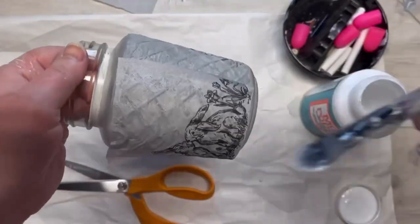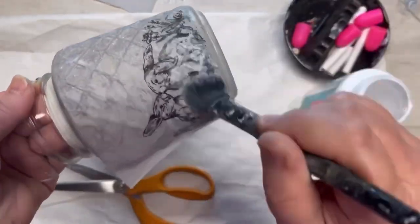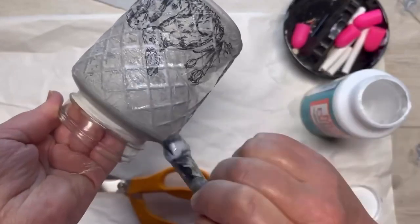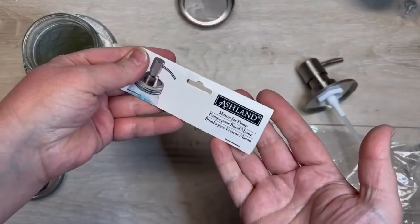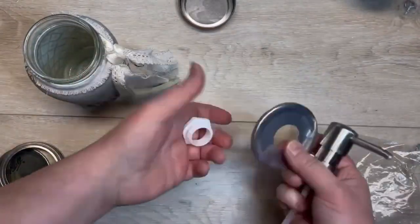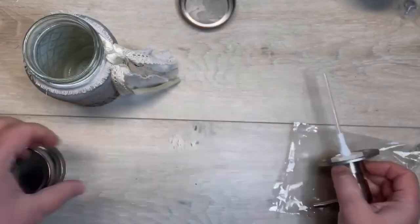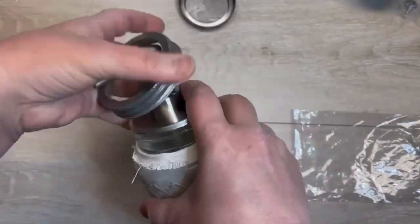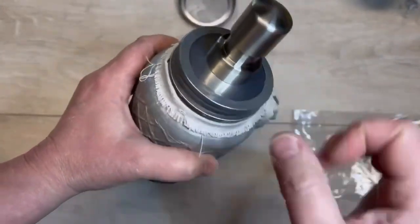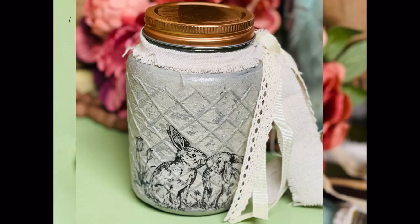I did do a top layer of the dishwasher safe Mod Podge. When I got done I was like, do I want to use it in the bathroom now for my soap? It's awful big, but I suppose you could. I put a cute little ribbon situation on it. And then I had gotten this ring to make a mason jar into a soap dispenser, so I put it together. Did you know that these jars from Dollar Tree — the rings fit on these jars? Look at how cute, I love it. I'm not sure that I'm going to do this because look at it with the lid on it — so pretty. Anyways, friends, I hope this inspired you.